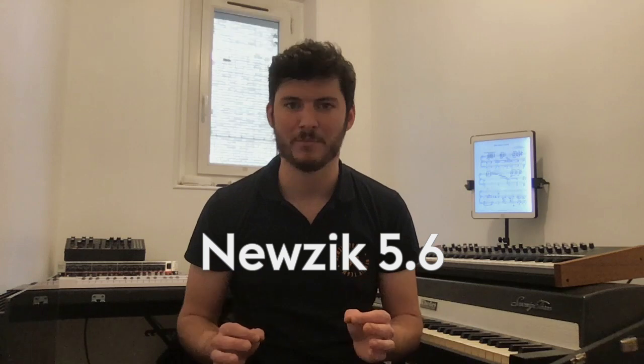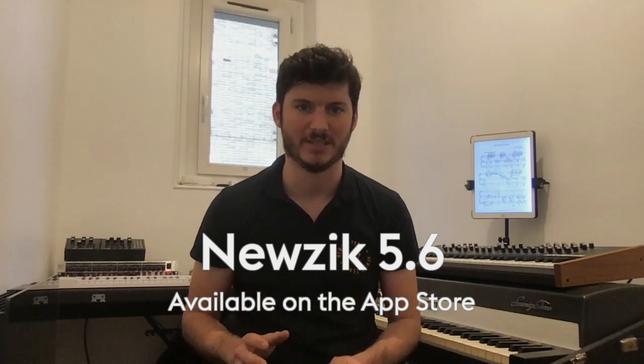Hi everyone, this is Paul from Music. In this video I will present you the new features available in the latest version of your favorite sheet music app, Music 5.6, which we just released on the App Store. We constantly work to improve Music and make it even more enjoyable for you based on the feedback you give us, so I hope you will like this new version.